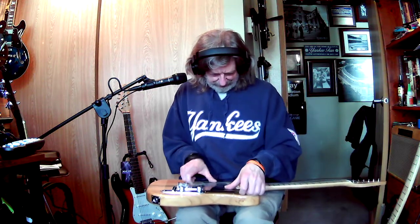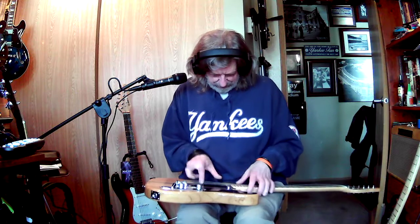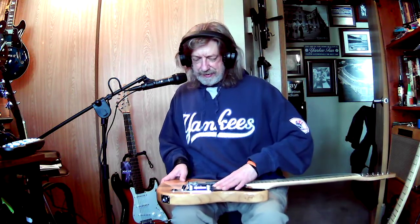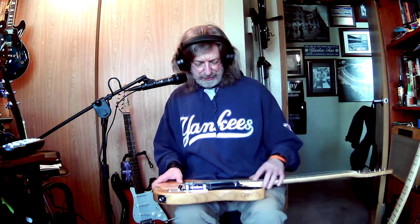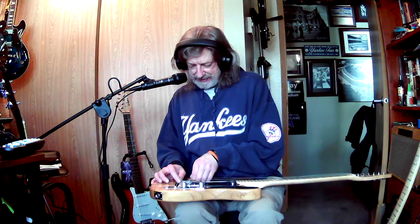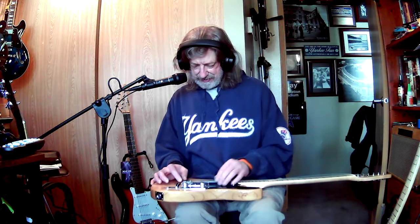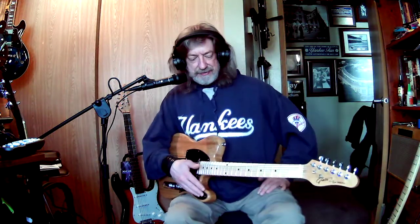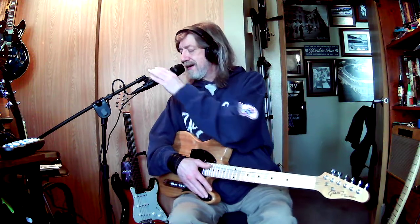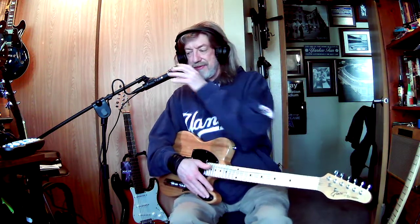If anybody was ever wondering if I do this all the time — yeah, I do. This is just a little journey into what I do with guitars: take them apart, figure out how they're put together, and see if we can improve them. Like these — this is an inexpensive guitar, but it's not a bad guitar. I just want to improve it, and this one is super fun.